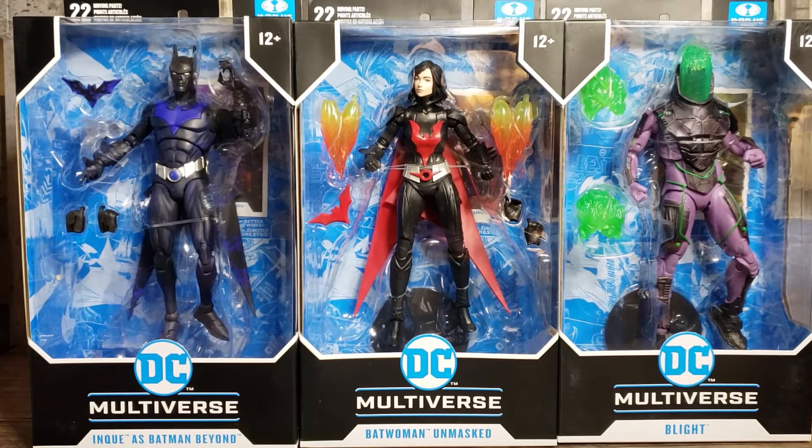Hello everybody, MarshmallowFanboy here, talking loud because the TV's on in the other room. So today I'm going to be reviewing three of the alternate figures from the Batman Beyond collection.